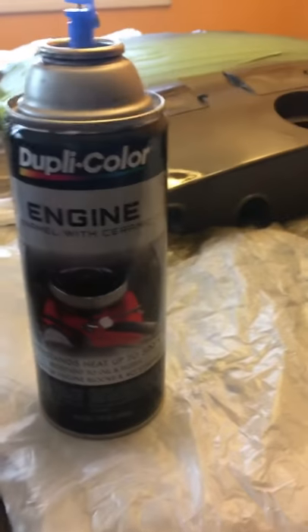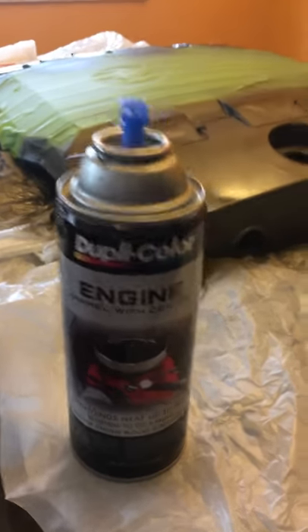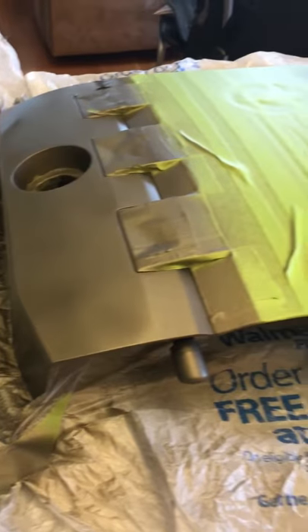Here's the paint I'm using to spray the engine color — Dupli-Color Engine Enamel. This is the second coat I just put on. I got a little bit of overspray, but I'm trying to get everything to go on right. I think I'm doing a good job for my first time spray painting something. We'll see once I take the masking tape off how it turns out, but hopefully it turns out well. One more coat to go.